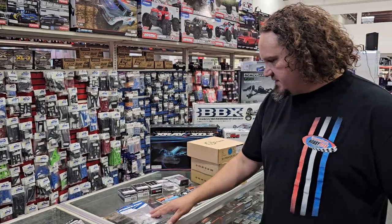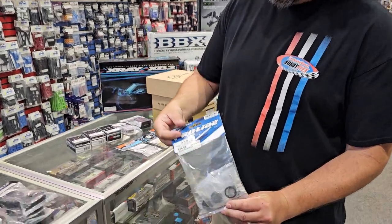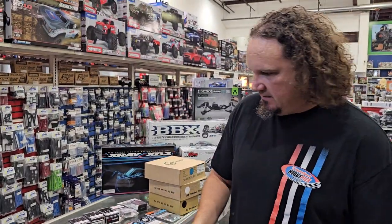A little bit more 1/24th scale stuff. We've got the Proline metal beadlocks with the brass ring, so we have got a menagerie of wheels and tires over there for your 1/24th scale stuff.